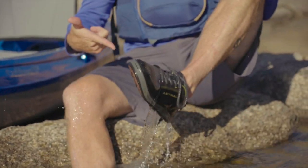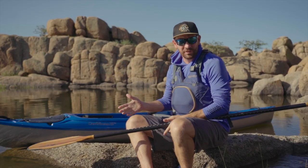Before I even hit the water, I like to go over my kit to make sure I have everything I need for a successful day of paddling. First thing: sun protection. Second thing: life jacket. Third thing: good water shoes. Fourth thing: good sunglasses. A good hat. And of course, a paddle and a kayak.